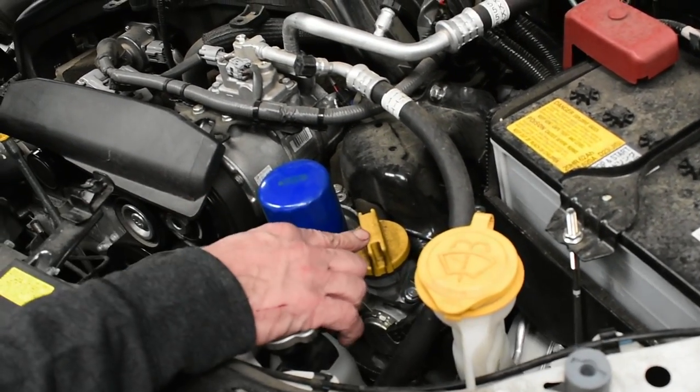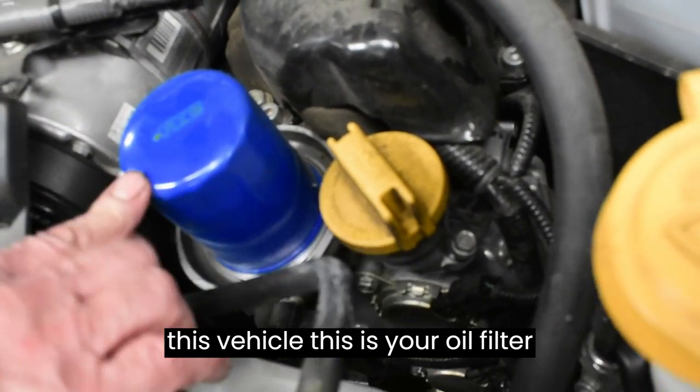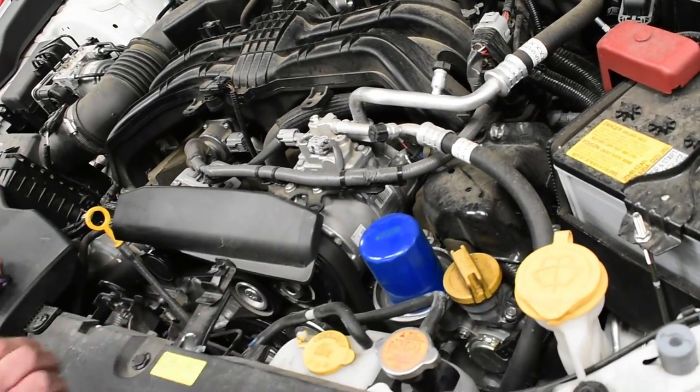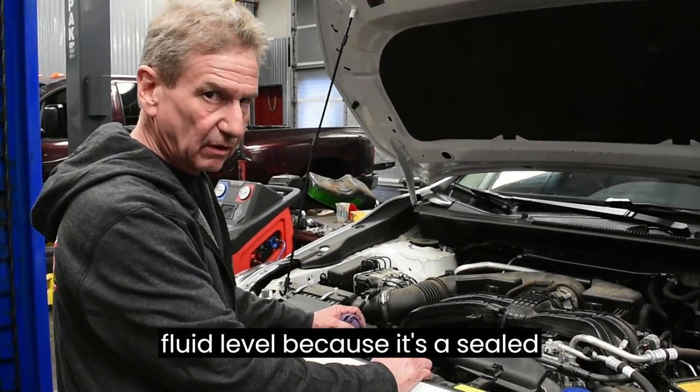This is where you add your engine oil, and on this vehicle this is your oil filter right there. Now this vehicle does not have a transmission dipstick to check the transmission fluid level because it's a sealed unit.